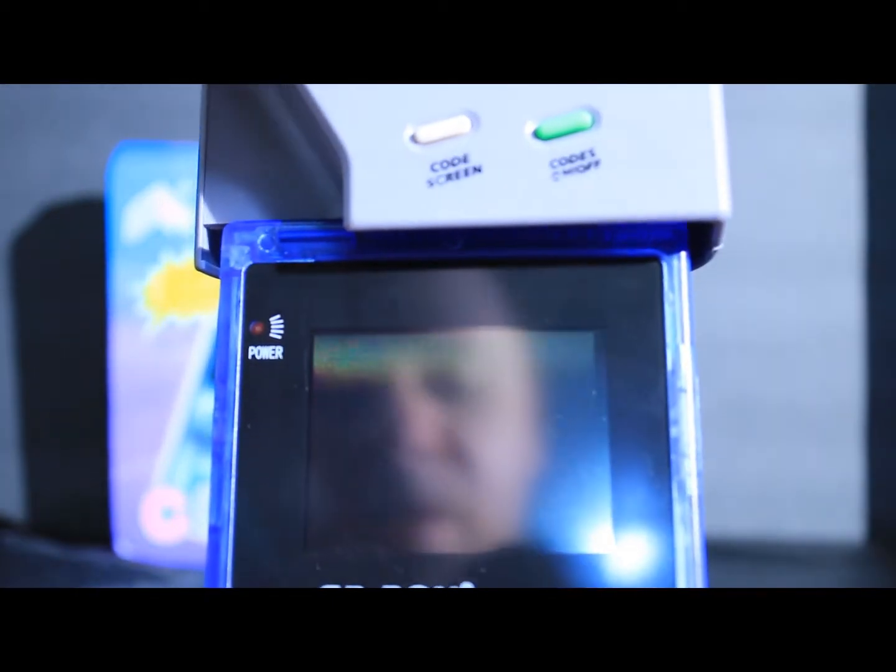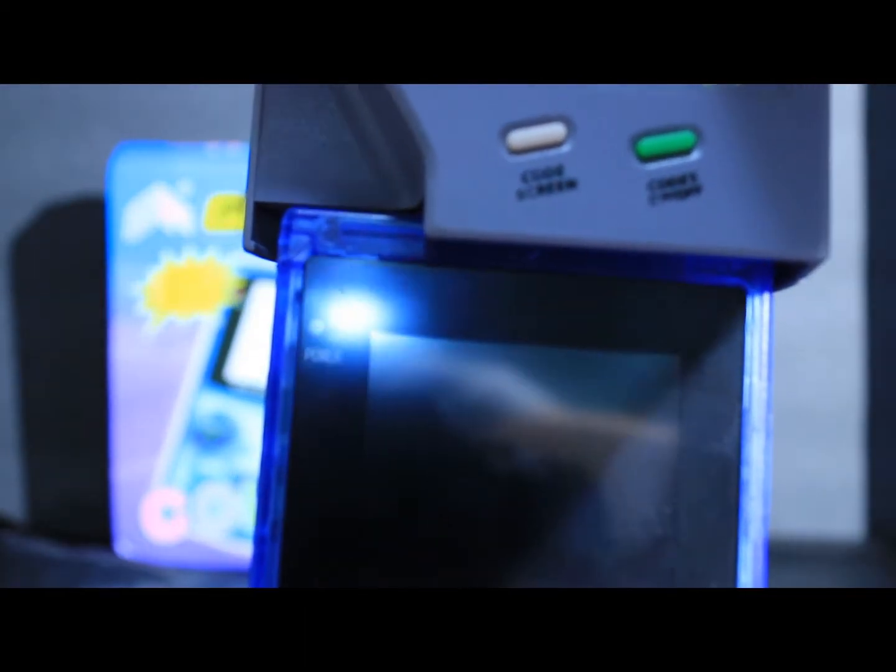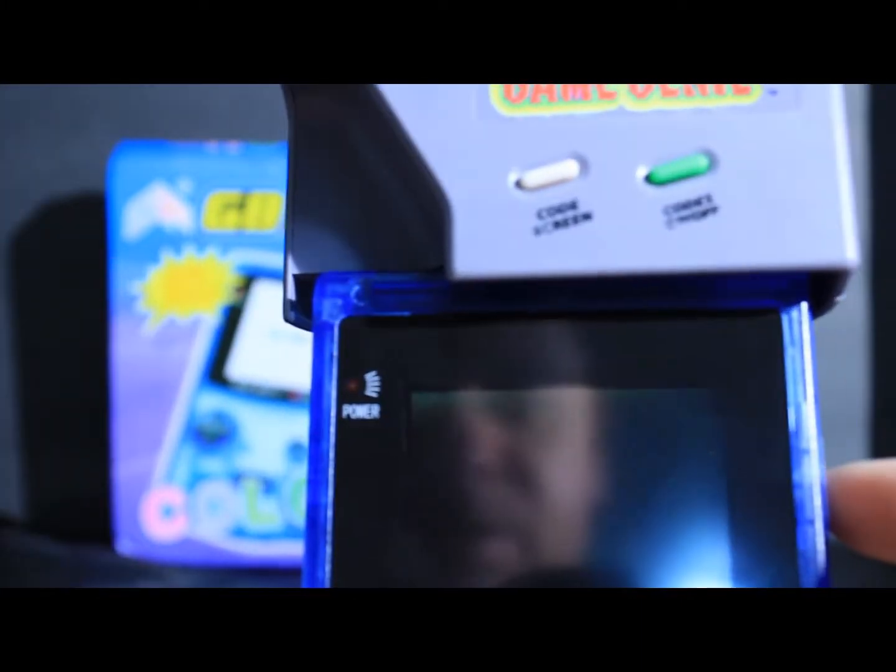What I have today here is Zelda Link's Awakening and I have it in the wrong direction here. It's not the way you put it in. This is the way you put it in. Back in. Let's turn it on.